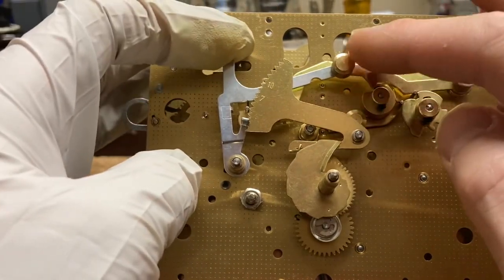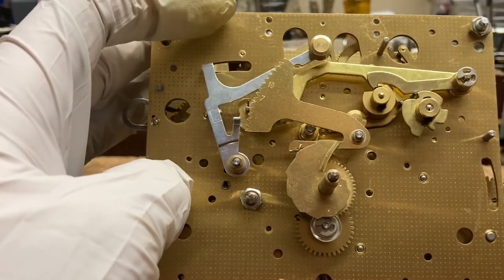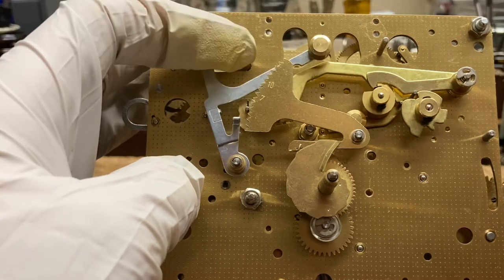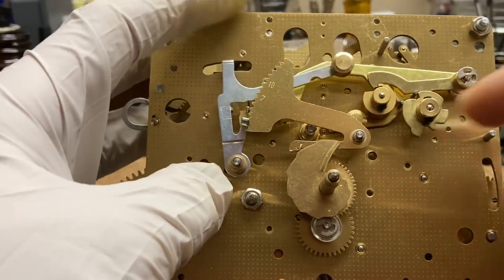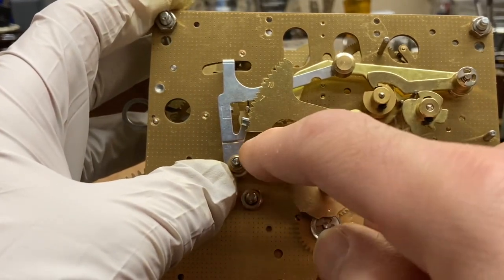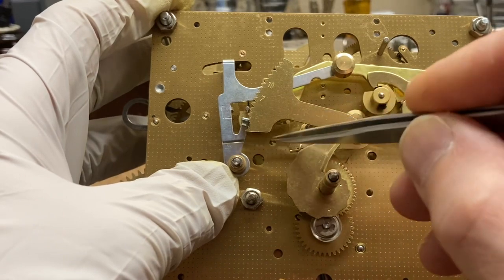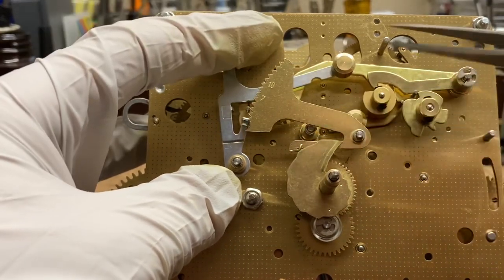On a less modern movement this modern movement has a weight that causes this to drop, but on an older clock it'll actually have a spring that goes from here to a post, and that's what pulls it back and drops the rack.